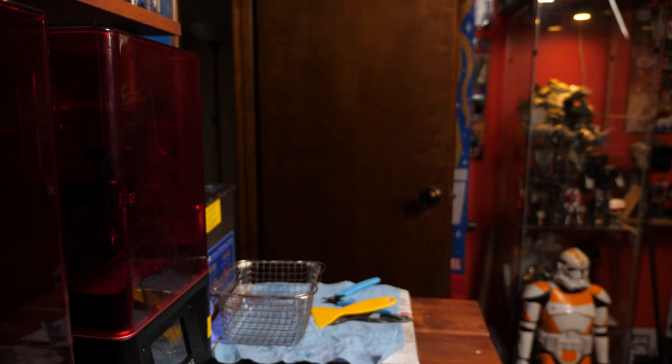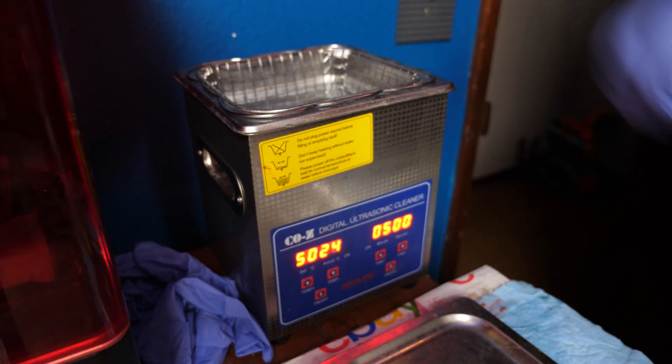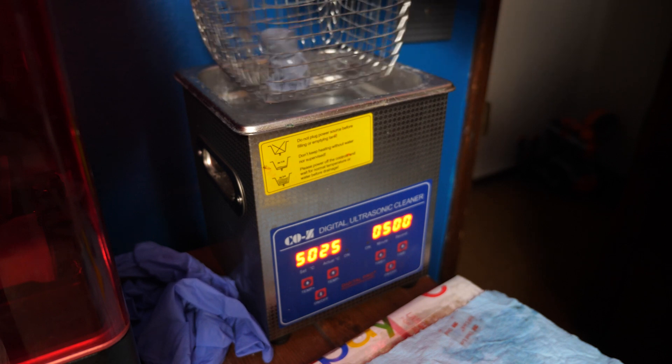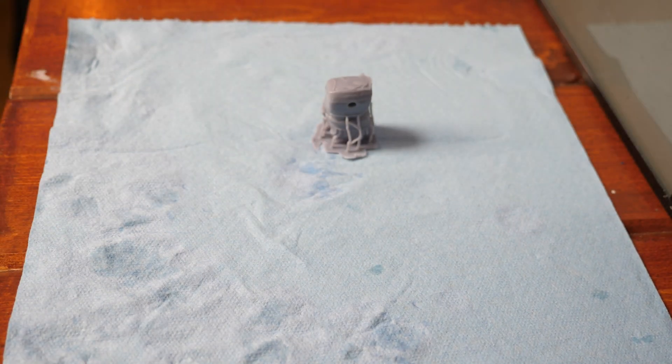Once the printer is done, you aren't finished — there are a few things still to do. I like to let the parts sit for a few minutes because they come up out of liquid and will still be dripping. You let it drip back into the vat; don't worry, it's still usable. After about five to ten minutes, pop it off the printer. I then hand-clean it a bit, throw it into an ultrasonic cleaner with rubbing alcohol for about five minutes. Once done, place it on a paper towel — I like the thicker automotive ones — and let it dry completely.